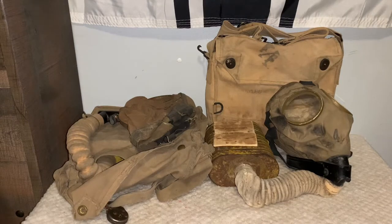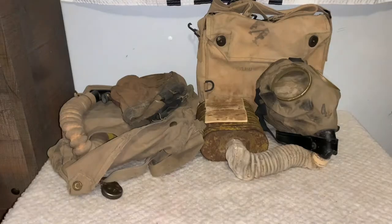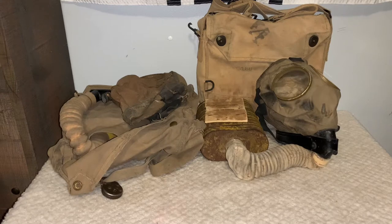Hello everybody, Good Movie Surplus here, and today I want to show you the difference between a Type-C-E respirator and a British small box respirator. The British SBR was of course made by Britain during the First World War, introduced after the PH gas hood and the large box respirator. These were later sent over to the US to have them copy the mask, which is why we end up with the Type-C-E respirator.